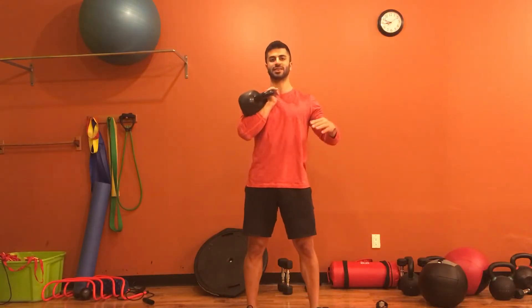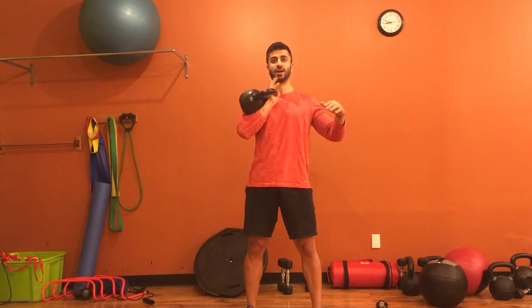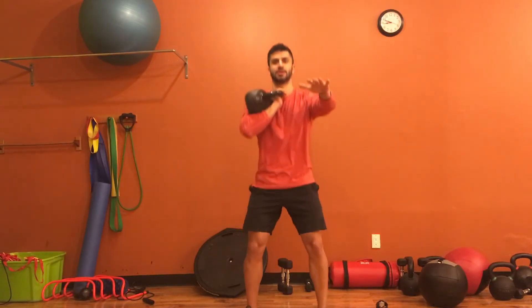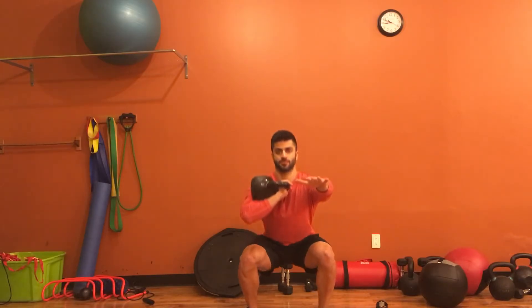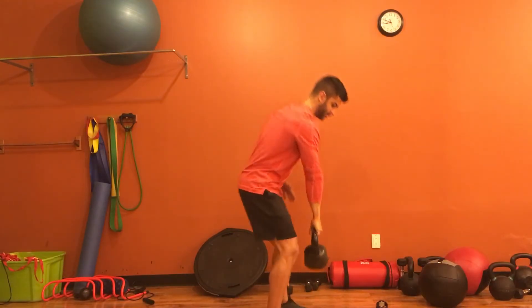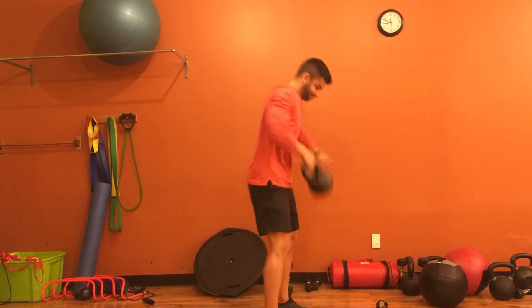Keep the wrist straight, let the elbow rest against the side of the body, and let your hand be relaxed so you can actually wiggle your fingers around. Then bring your hand out and sit back into the squat — I'll demonstrate from the side: clean it up and squat.